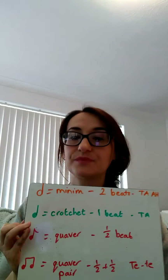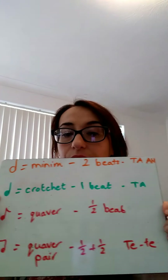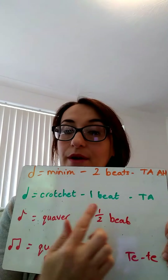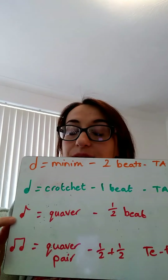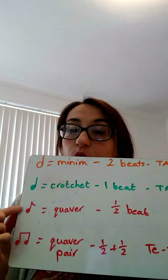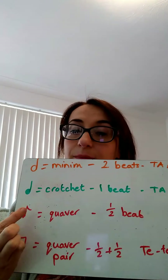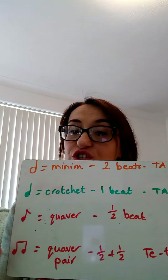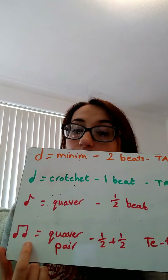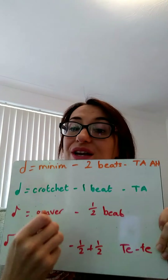In the last video we learnt about two different types of note lengths. We learnt about the crotchet, which is one beat and we say 'ta'. We also learnt about the quaver and the quaver pair. The quaver on its own looks quite similar to the crotchet but it's got a little flick at the side and it's only worth half a beat. When we join two quavers together they become a quaver pair, and a half and a half make one. And we say 'tete'.